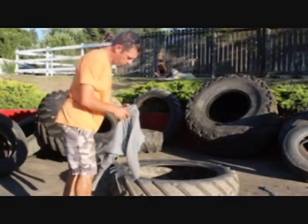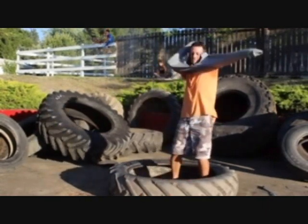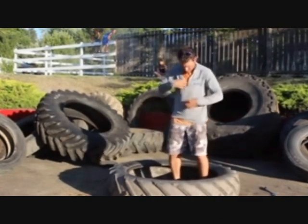Get my Hula Hoop in a tractor tire shirt on, because I don't want to mark up my non-Hula Hoop in a tractor tire shirt.